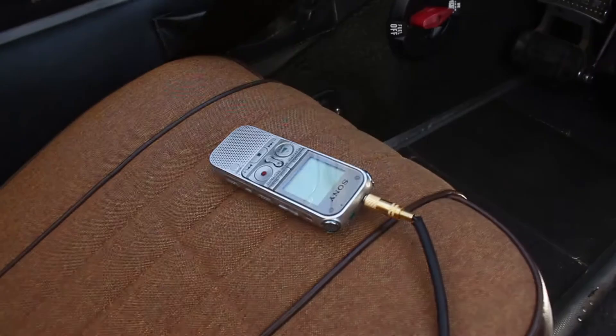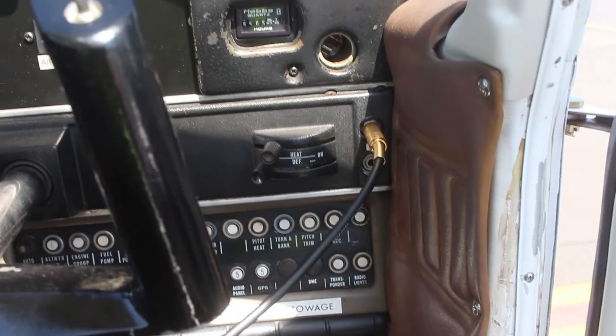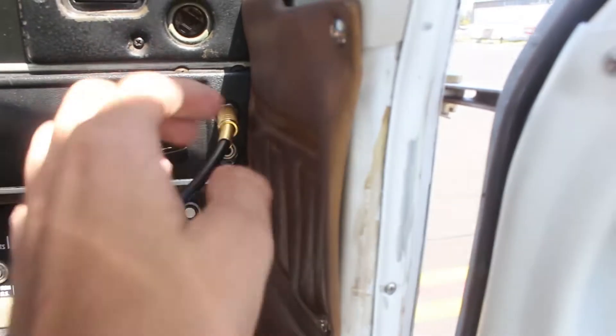It's that easy — one end goes into the voice recorder, either end into the plane, and it's that simple.